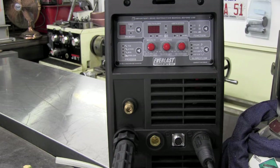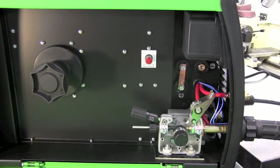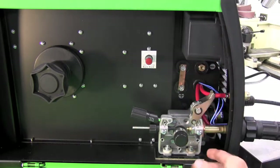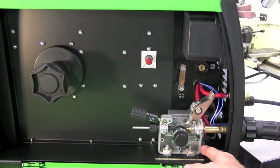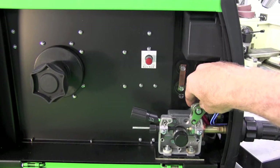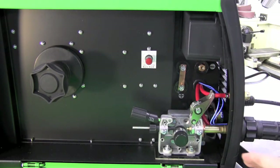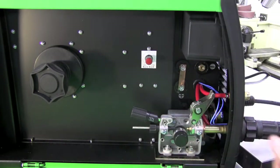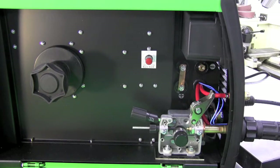Now let's feed some wire in. Opening up the left-hand panel exposes where we load our MIG wire. A few things to note inside here that you'd find on more expensive machines: we have an all-aluminum drive box. Some less expensive machines are made out of plastic, so this will give you years of trouble-free service. Another thing to note is we have a burn back knob — when you let go of your torch trigger it gives a slight spike burning it back to your desired start point. Those are two little things that really shout quality to me.